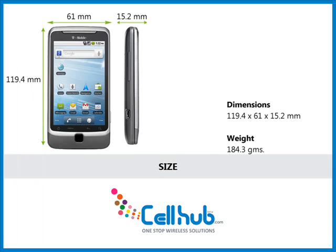It is an easy to hold and carry device with dimensions of 119.4 x 61 x 15.2 mm, and it weighs 184.3 grams.